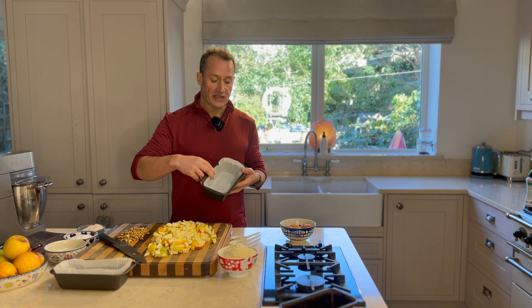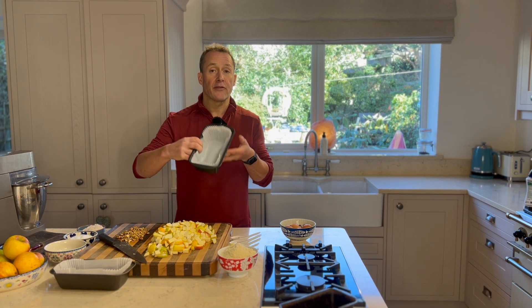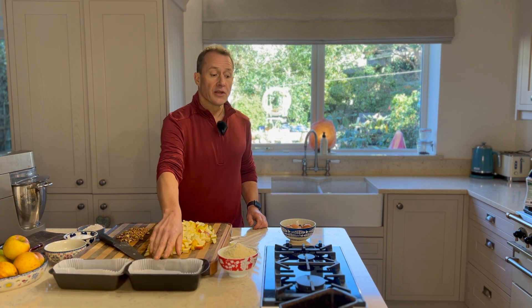Another good tip is if you can get these little mold liners, it can be very handy for a cake like this. So I'm just going to go straight on and cook this.